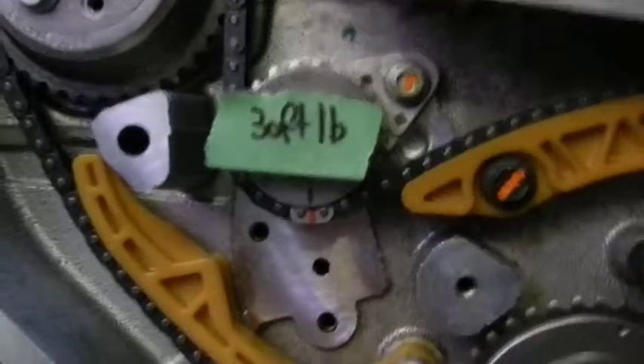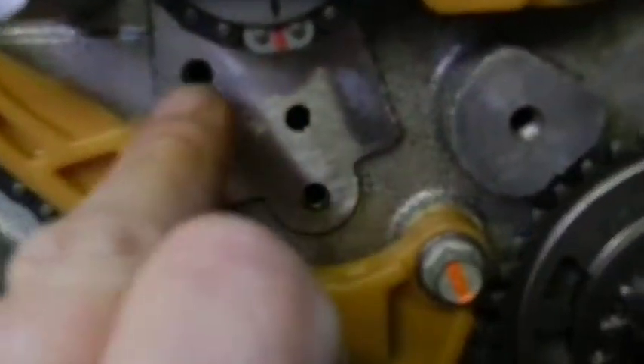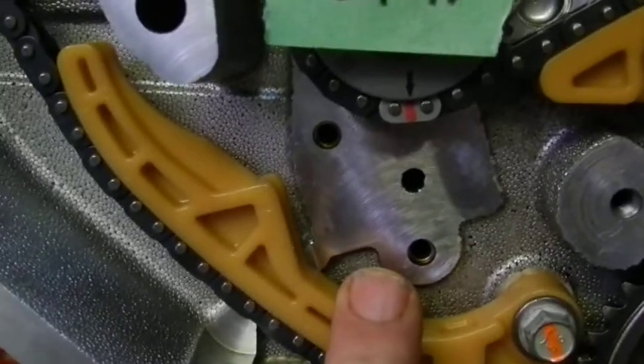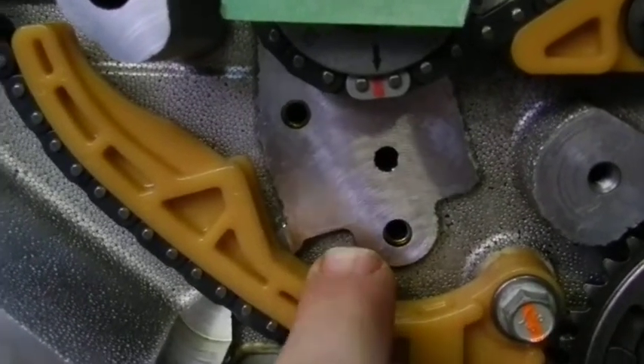So there we are. All that's required now is for me to reinstall the chain tensioner, which fits into these two bolts here. And what I'm going to do, I'm just going to quickly put this back on the tripod.